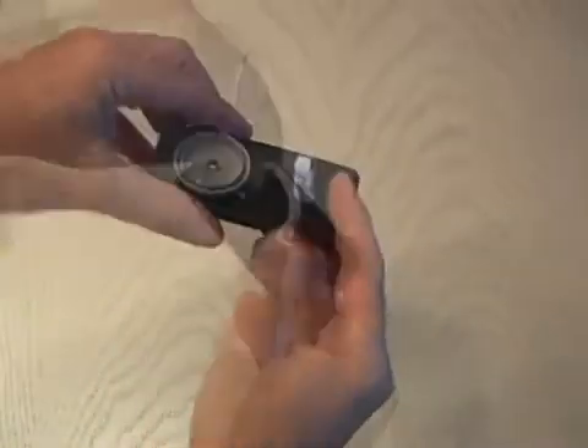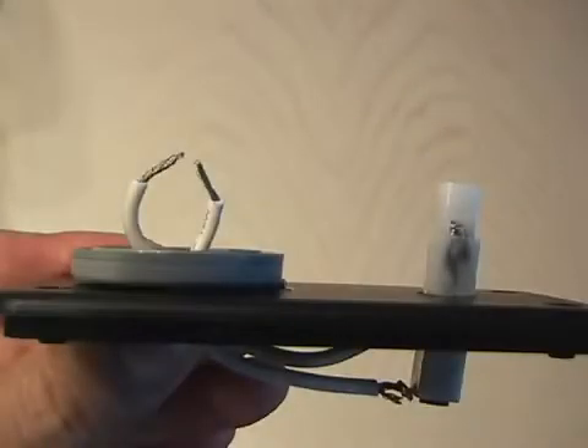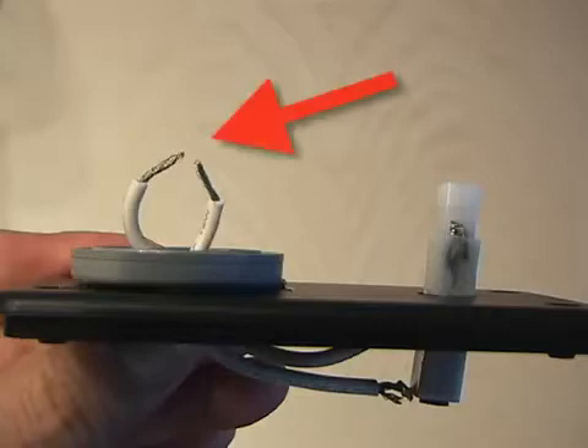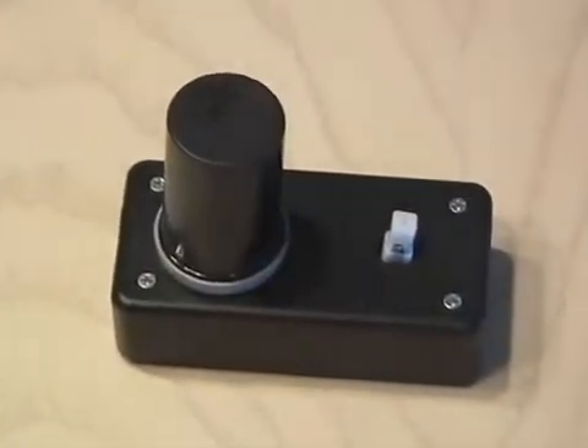Then put the igniter through the bigger hole, then route the wires up through the smaller hole and the 35mm cap. Strip the other end of the wires and bend them so they form a 1/8 inch to a 1/16 inch gap — this is crucial for the igniter spark to jump across. Go ahead and screw the hobby box together, and there you have your portable film can cannon.